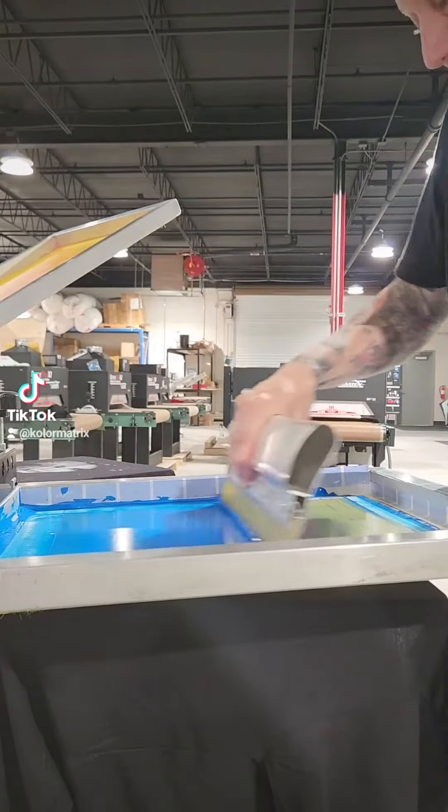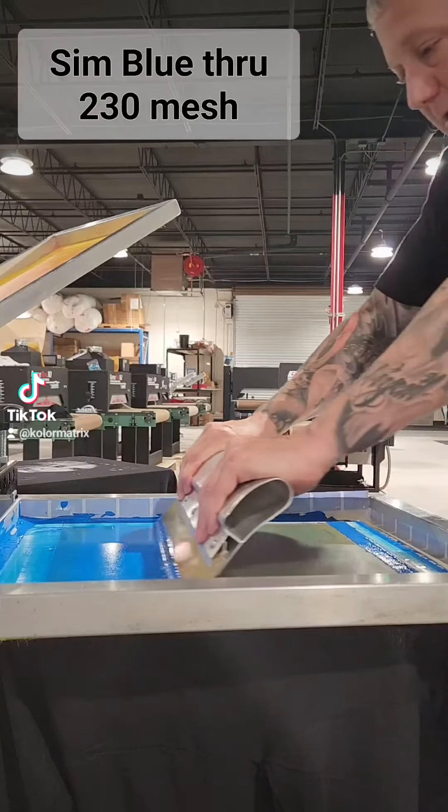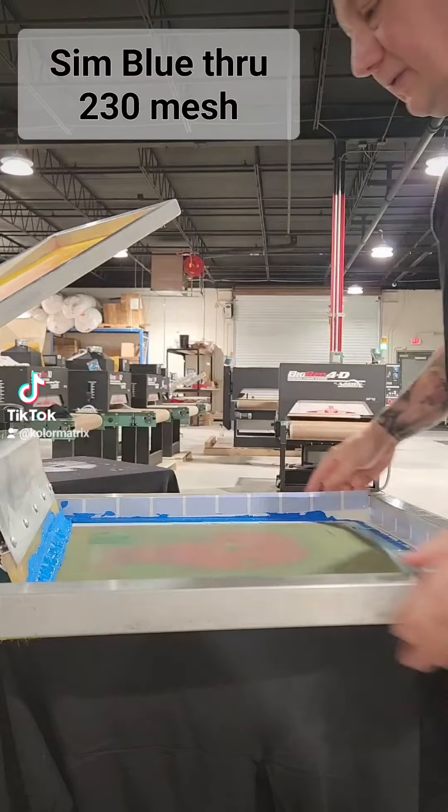Sim process blue, same thing — just enough pressure. We can hear a light whistle; needs to clean the screen. One one-thousand, two one-thousand — that's the two-second stroke.